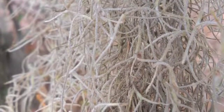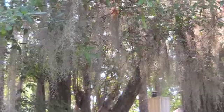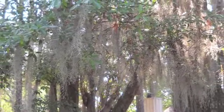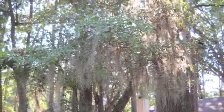Spanish moss has been used to make building insulation, mulch, mattress stuffing, even padding in car seats. I enjoy it most just seeing it hanging gracefully from the trees. Driving down a road where all the trees on both sides are covered with Spanish moss is a gorgeous sight.